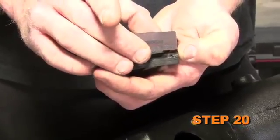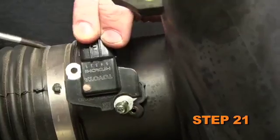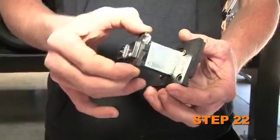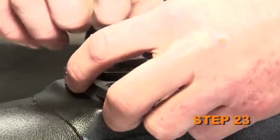Install the provided gasket onto the bottom of the K&N mass air sensor adapter. Remove the mass air sensor from the factory air box. Install the mass air sensor into the K&N mass air sensor adapter and secure it with the provided hardware. Install the mass air sensor assembly into the K&N intake tube using the provided hardware.